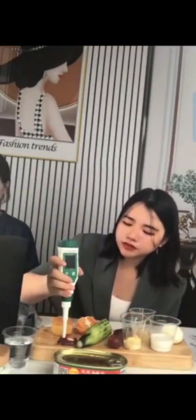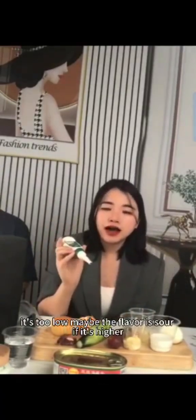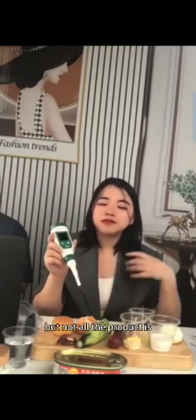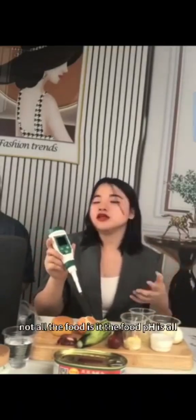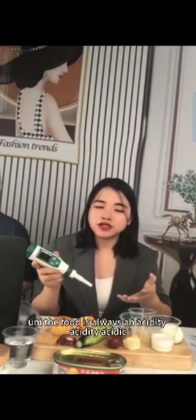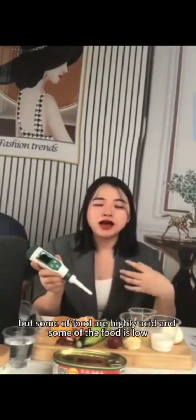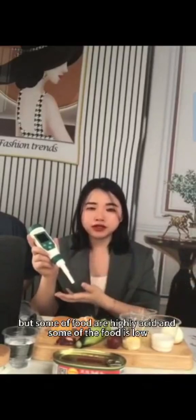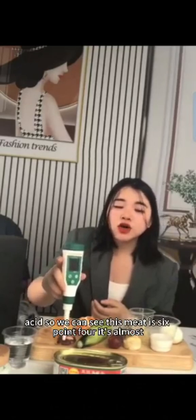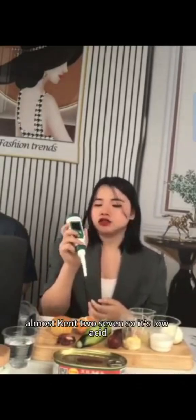If the pH is too low, the flavor may be sour; if it's higher it may become bitter and sweet. Not all food has the same acidity — some foods are highly acidic and some are low acid. This meat is 6.4, almost 7, so it is low acid.